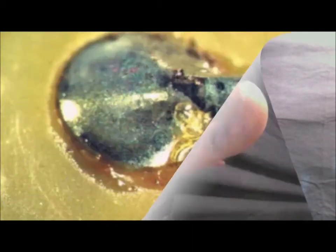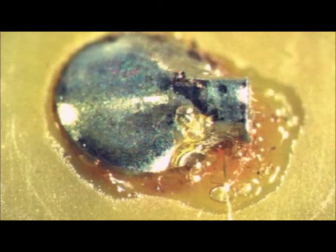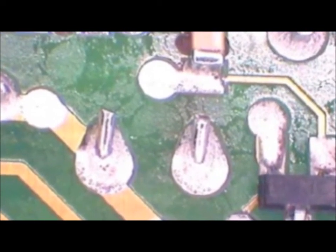With higher solids fluxes, there was no question about cleaning. The residue which was left could cause corrosion and had to be removed from the assembly. The newer, low solids fluxes leave much less residue. This is a good thing since it means there's less chance of corrosion from the residue, but it does not mean there's no chance of corrosion. You still may need to clean the assembly.